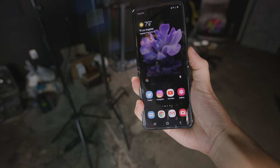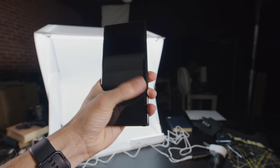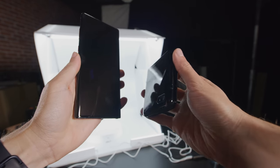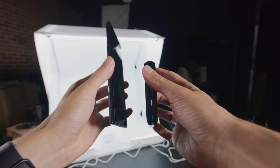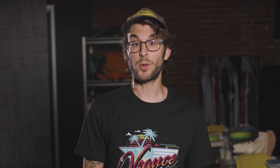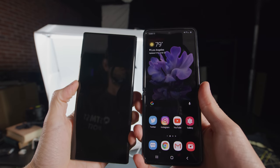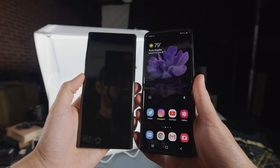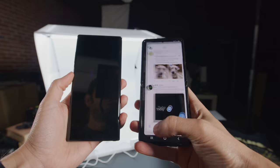Let's start by talking about the Z Flip's most prominent feature — the fact that it folds in half. Before using this device, my daily driver was a Galaxy Note 10 Plus, which I like a lot but it is a big boy. When I do wear pants they usually have small pockets, and a phone this size takes up a lot of space. The Z Flip's display is 6.7 inches when unfolded, and it is a bit narrower than you might expect from a modern phone, but I actually really like it. My hands aren't huge so having a phone that isn't super wide makes it easier for me to navigate across the entire screen.